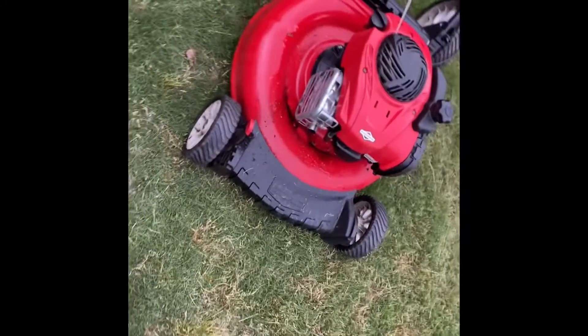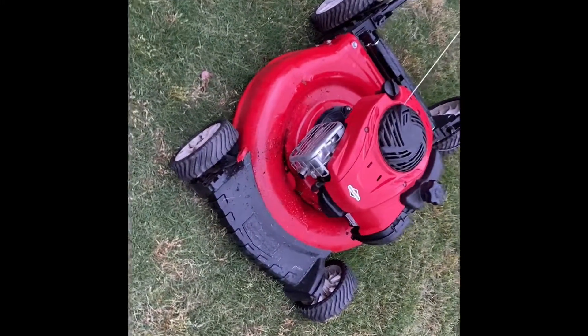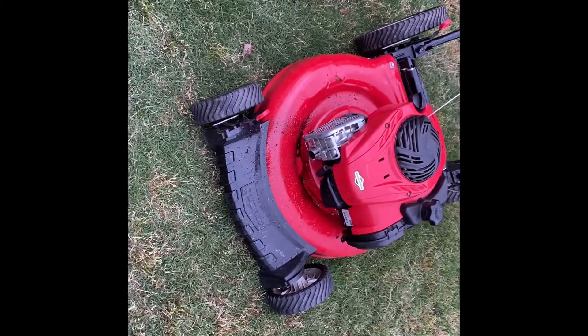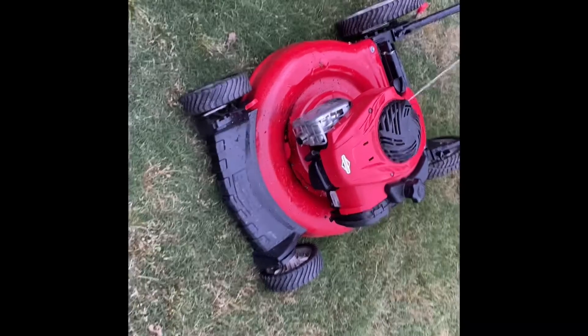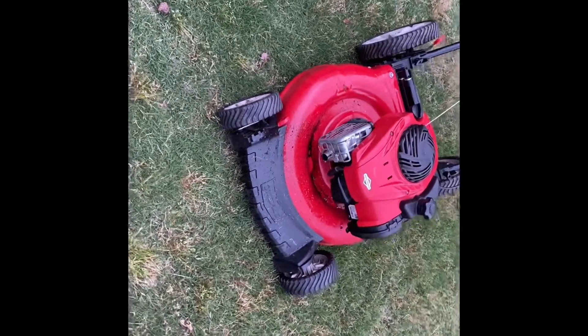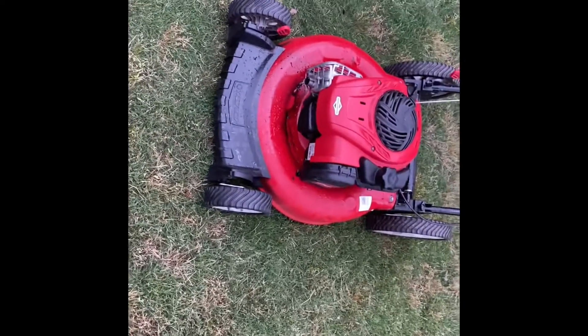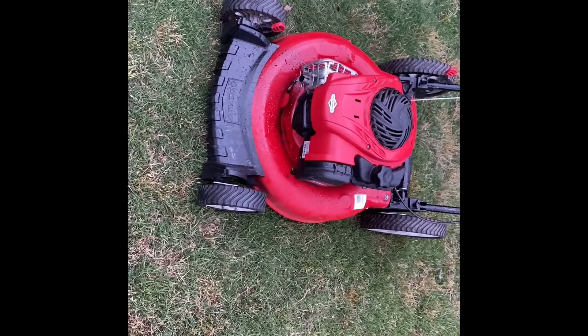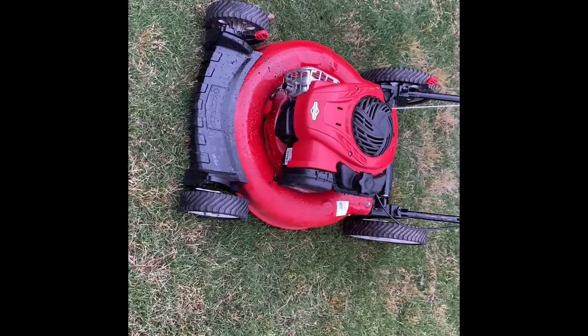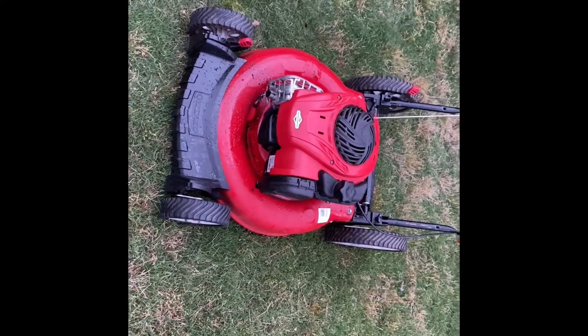It was hydro-locked. I just ran it for like 20 minutes and it kicked out all that oil that was left. This will probably be a good runner. It needs an air filter. The oil level is right now, and I might just do a carb clean just for the hell of it — later.